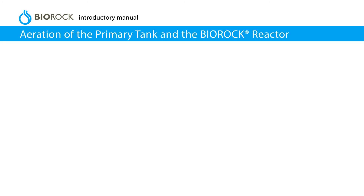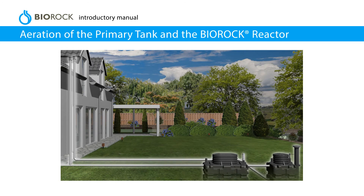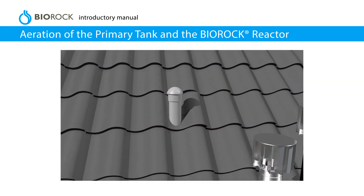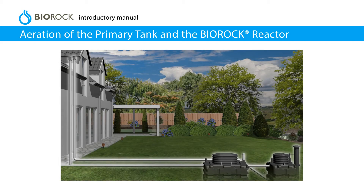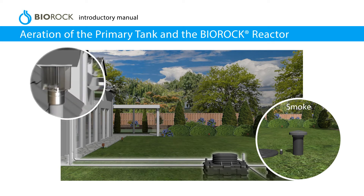Aeration of the primary tank and the BioRock reactor. Both tanks must be ventilated independently and the ventilation outlet should not be more than 10 m from the tanks. The primary tank can be vented using the existing external soil vent pipe. Air admittance valves are not suitable for venting. For best results, the vent pipes should be positioned as close as possible to the tanks. If necessary, check the ventilation with a smoke test.